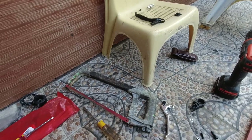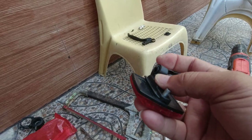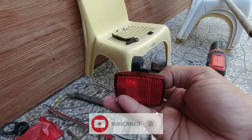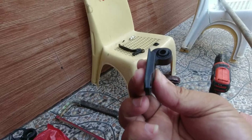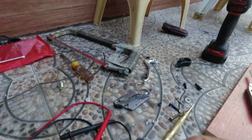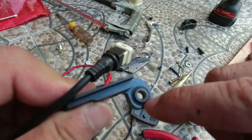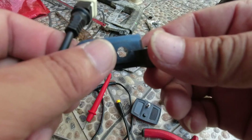I found something really interesting to use — this piece came from the reflector lights of one of my folding bikes. We'll try to use this and mount it somewhere here, or maybe we can drill a hole here and put this inside.